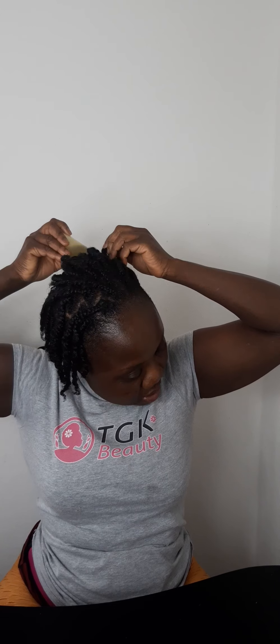Since my hair is already twisted, I'm going to put a little bit like that on my scalp and then massage it — just massage it on the hair. I'm going to rub it directly on the scalp.